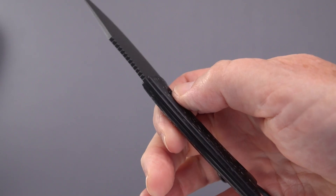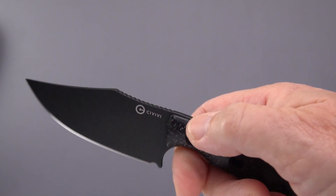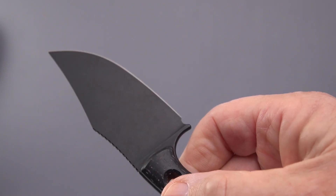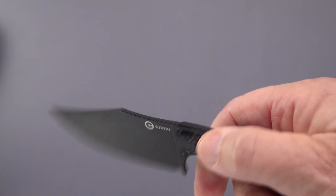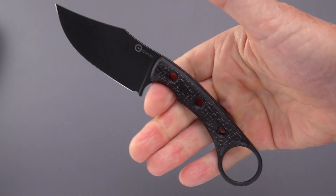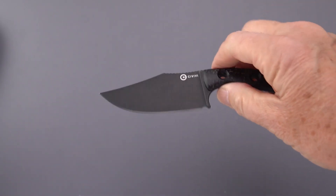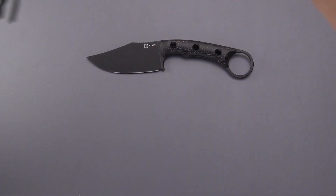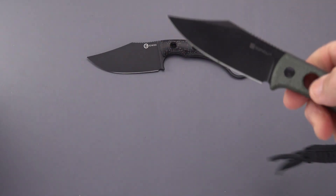I'm wondering if there are any markings on the spine. I don't believe I've seen any Civivi knives that don't have the steel listed on them — I can't even see it hiding in the blackwash. Oh well, it is N690 according to White Mountain. Here's a knife that I am really big on — a little knife I'm big on.